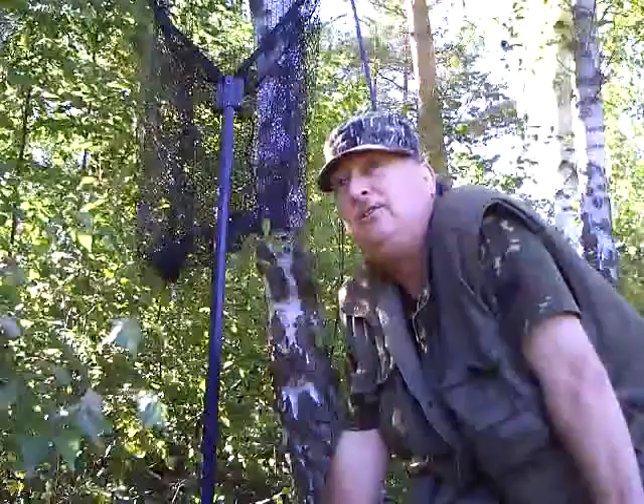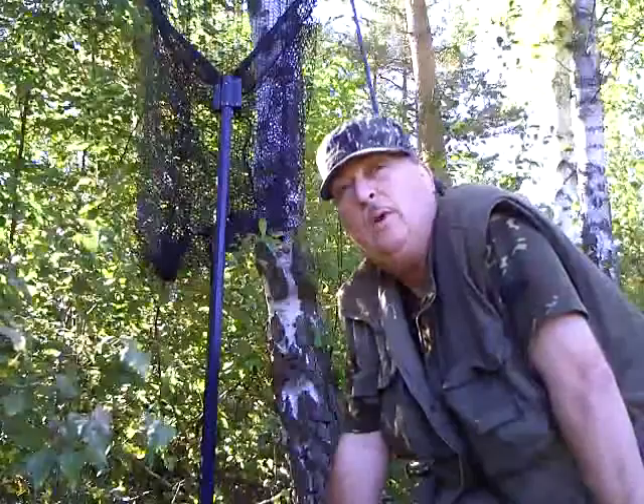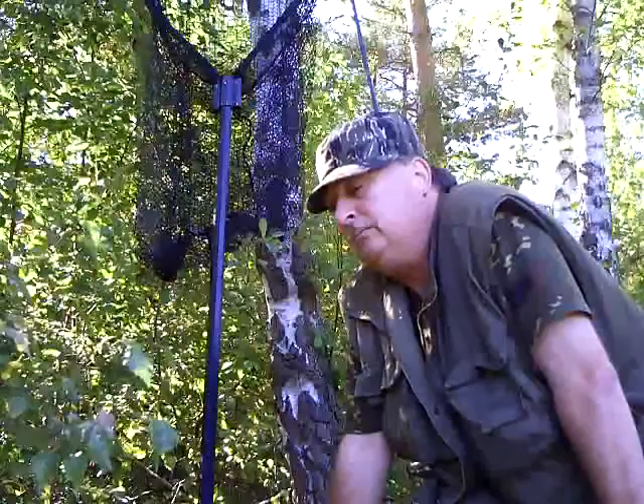Hi folks, at the fishing pond today. Arrived a bit late today, around midday, because we had something to do in the morning. Weather is quite nice — sunshine, but stronger winds.